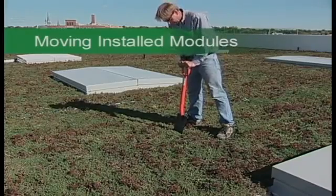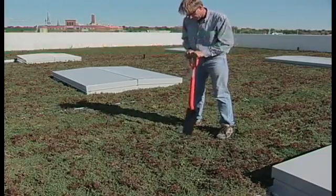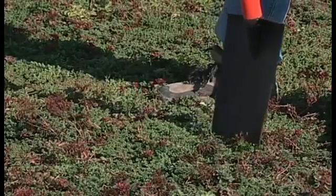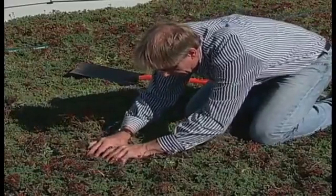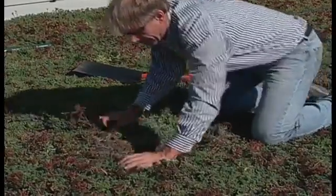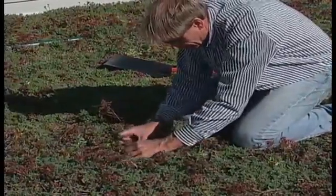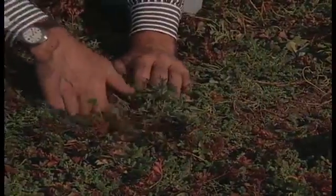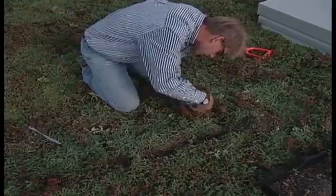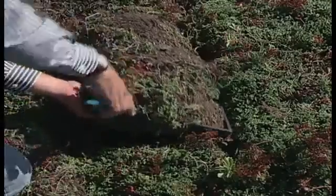If ever a module needs to be moved, carefully follow these guidelines. With a dull, flat-bladed spade, probe the soil for a container edge. With a dull instrument, such as the handle of a spoon or a dull butter knife, dig back a few plants and expose the container edge. Never cut or damage roof membranes. Then, with the same dull instrument, cut along all four sides of one module. Using a pair of pliers or vice grips, grasp the lip of the container and lift it up to expose the roof surface.